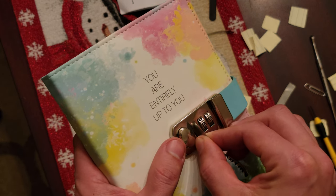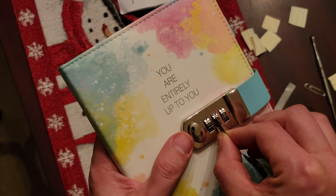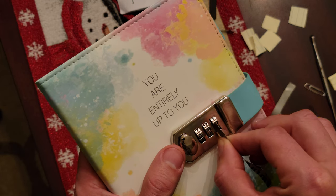This obviously is not the number I showed you in the beginning. There's a good lock on the six, and a good lock at the top on the eight and the zero. You might be able to hear it.